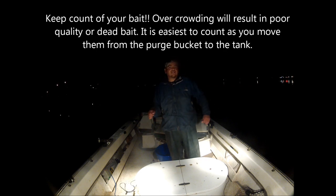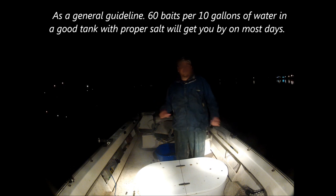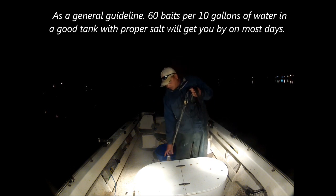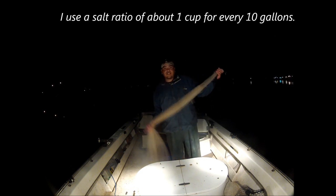I like to keep count as I put them in the tank. I see people all the time — when the bait starts getting good, they start loading the tank up, and before you know it their baits are dying because they have too many. This morning I've got four fishermen; I'm going to go for 200 baits. I've never run out with four guys and 200 baits before we got a limit.